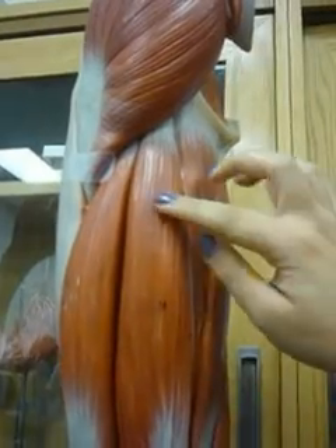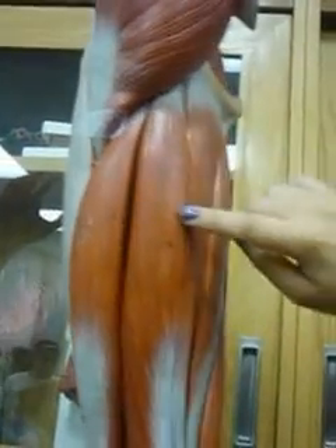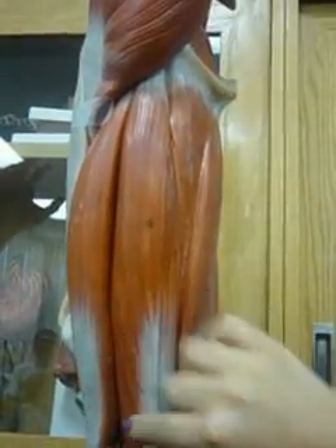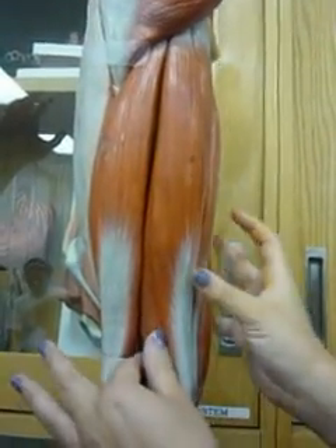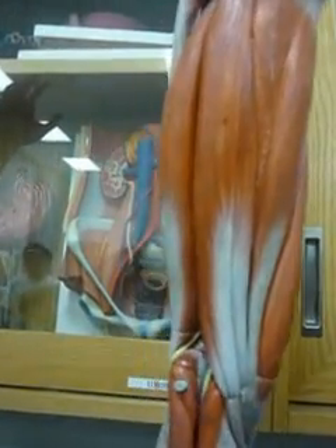And then this one is the biceps femoris. This top one is the semitendinosus, and the bottom hugging one is the semimembranosus.